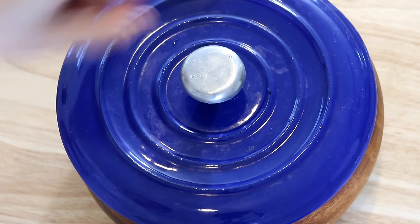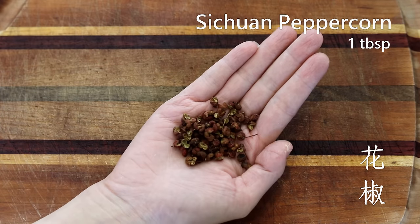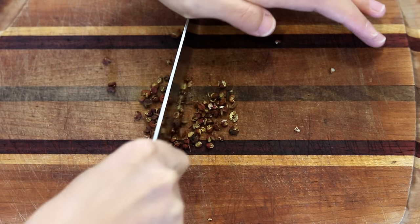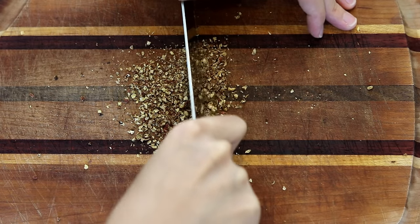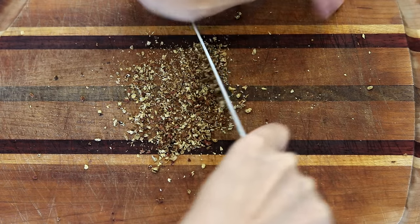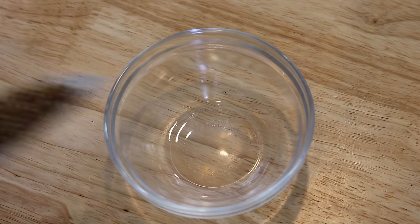This is Sichuan peppercorn — we call it hua jiao. The flavor is nothing like chili peppers or black pepper. It has a citrusy aroma and creates a tingly numbness in the mouth. I like to dice it with my knife, otherwise the dish would be a bit annoying to eat when you accidentally bite a whole one.